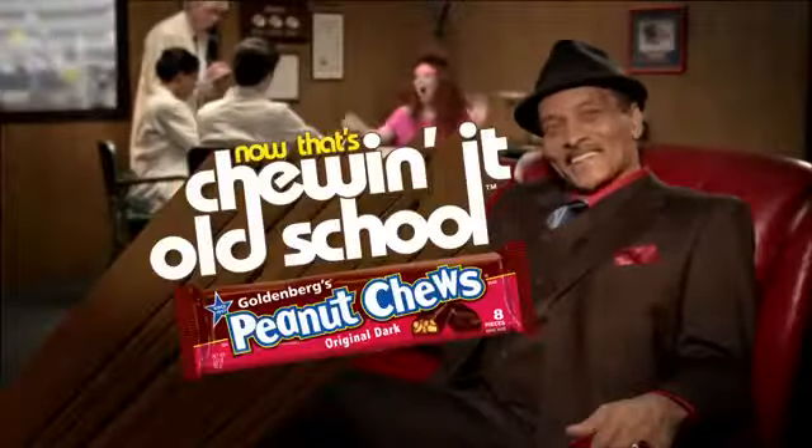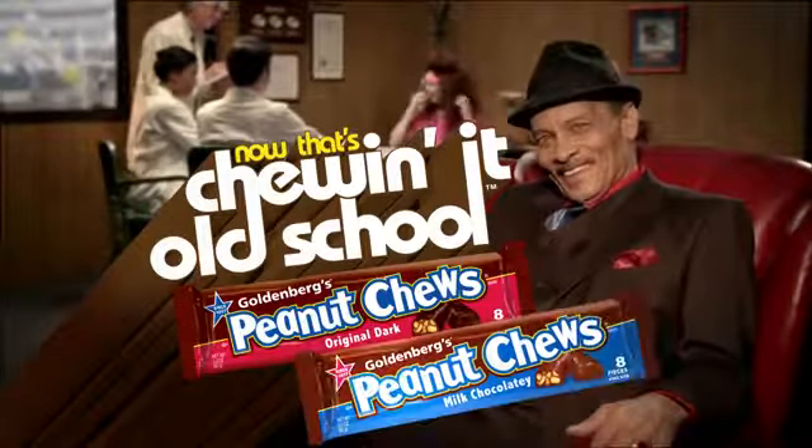So, anything different? We're totally awesome. Eat it! Now that's chewing it old school. And milk chocolatey, too.